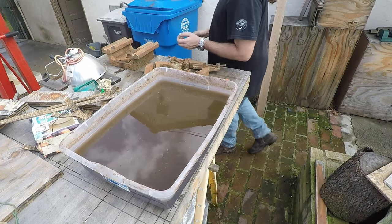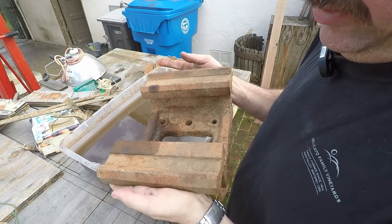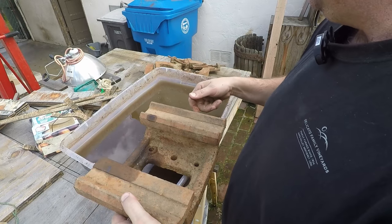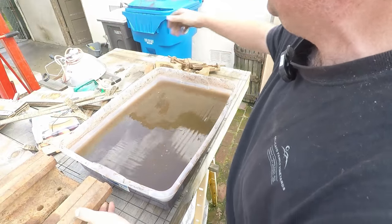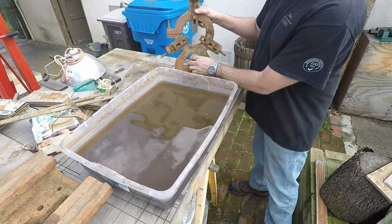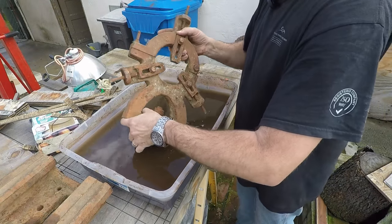So this is the sort of stuff we're looking to clean up. That's the bridge out of the south bin — really nasty looking. We're going to put it in here and come back. We've also got the steady rest, so we'll put that in there too. I haven't tried to take any of these bolts out yet, but getting some of this rust off here will help with that.